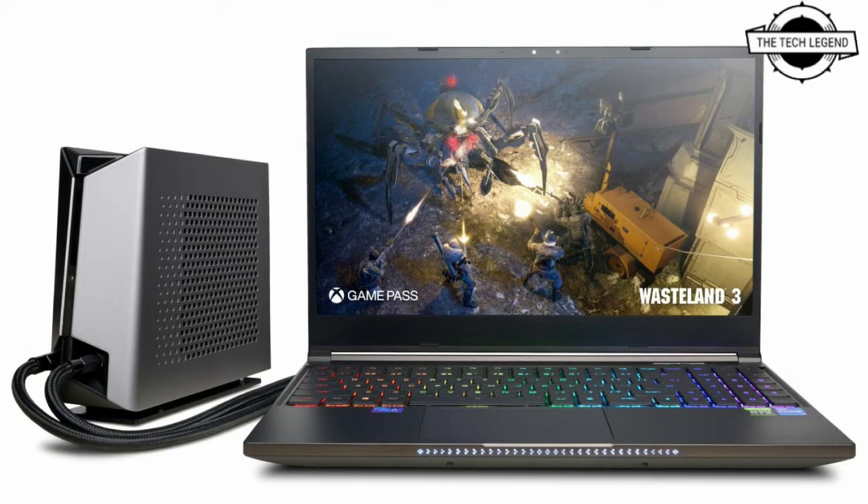CyberPowerPC's patented leak-proof quick-connect feature enables users to safely and efficiently disconnect the laptop from the liquid cooling system to further maintain its thin and lightweight profile.